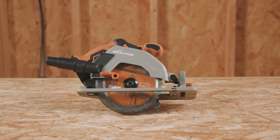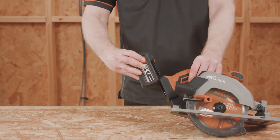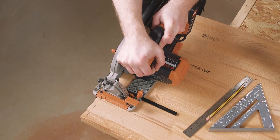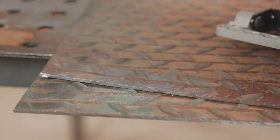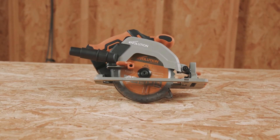There you have it — the Evolution R165CCS Li 18V Lithium-Ion Cordless Circular Saw with supplied multi-material cutting carbide blade. This circular saw is ideal for carpentry, home improvement projects, or first fix work. That's it from me today. I hope you enjoyed learning about this saw. Thanks for watching and I'll see you on the next one.